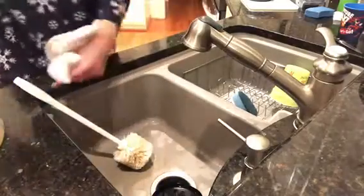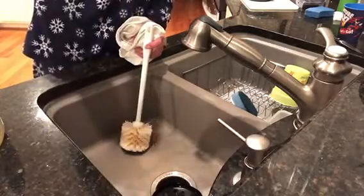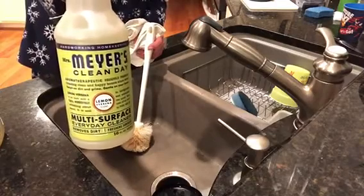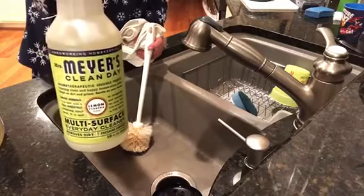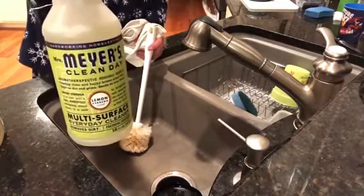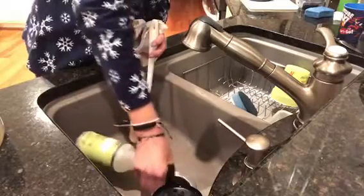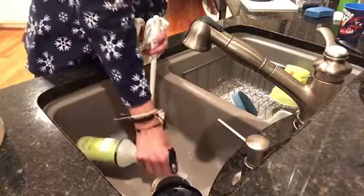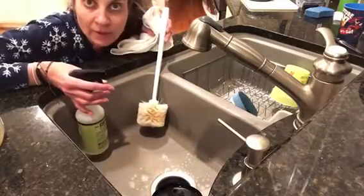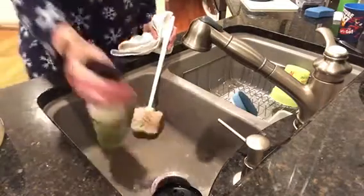I'm also going to use Mrs. Meyer's cleaning products — if you use this, it comes in a bunch of different scents. The one I have here is lemon verbena, which is kind of lemony and fresh, but they also have lavender and other scents. You can usually find it at Target or online on Amazon, or specialty stores. I'm going to spray it down in the disposal just because I like the smell. I've seen other videos where people use Scentsy essential oils for the same purpose, so this should work in a pinch.